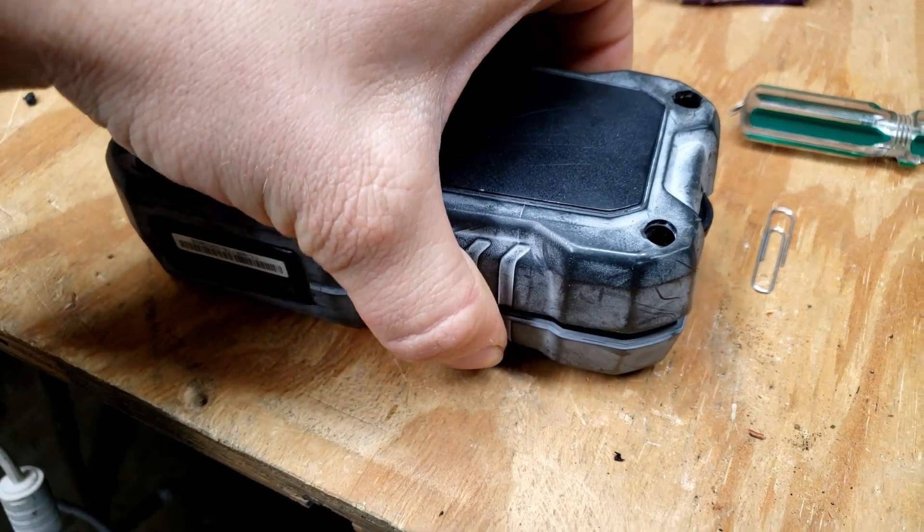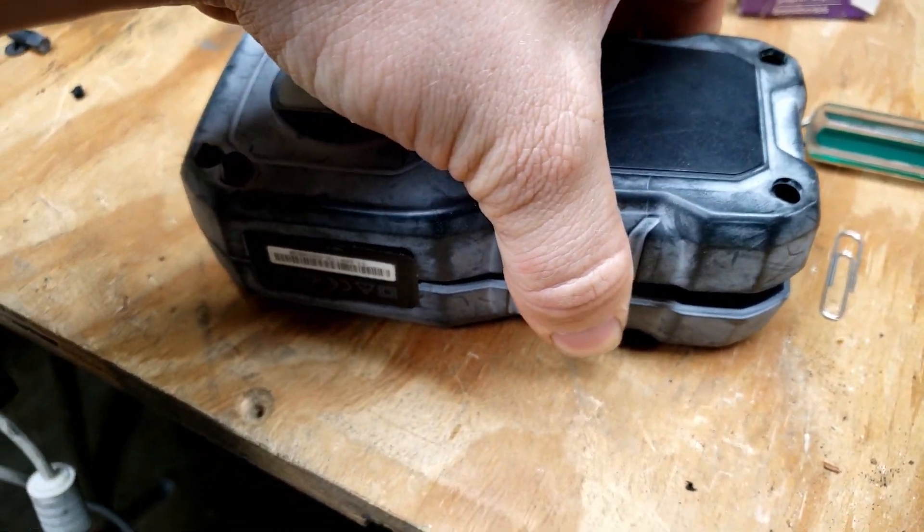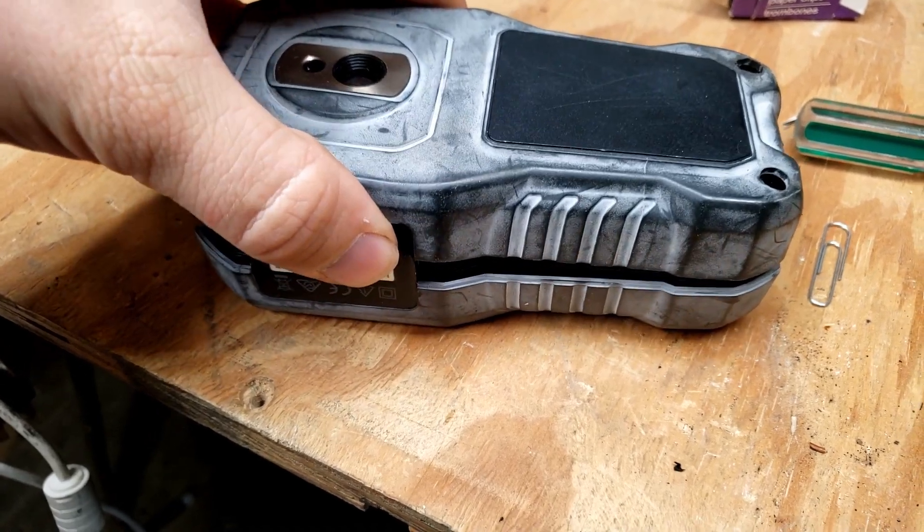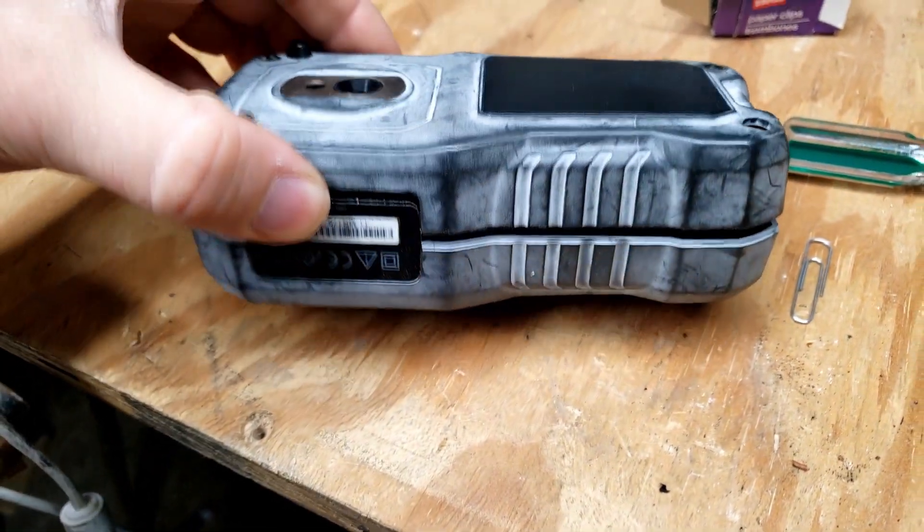With all four screws removed, this should separate. There should be ribbon cables attaching the two halves, so I can't separate it very far. But here we go — we are in.